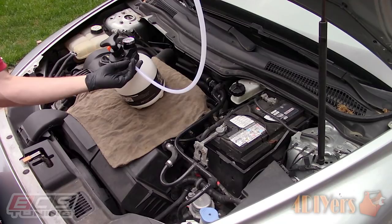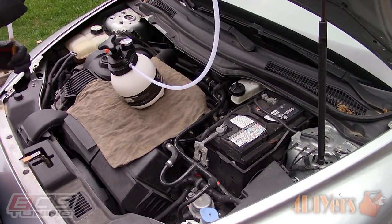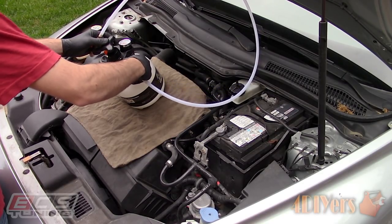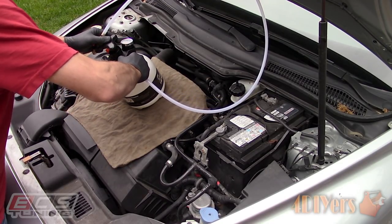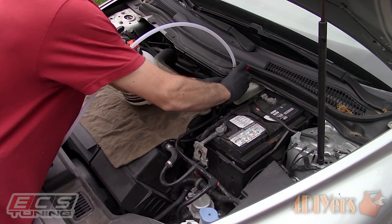Screw the line onto the tank. This kit has a particularly great design as the tank side fitting allows for rotation, therefore preventing the line from twisting. The quick disconnect side also allows for the same type of rotation. Ensure that valve is turned perpendicular to the line — this will mean it's turned off.